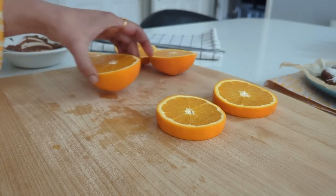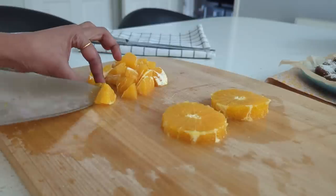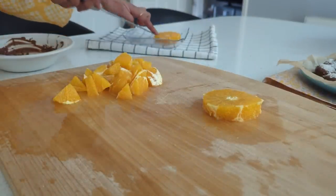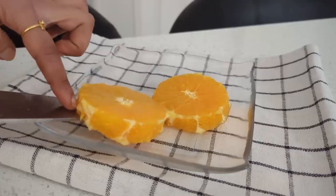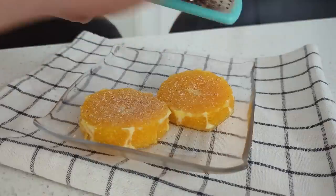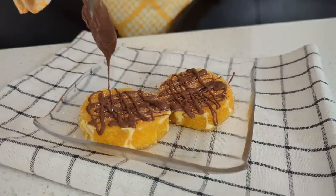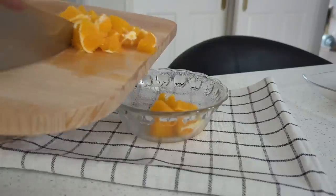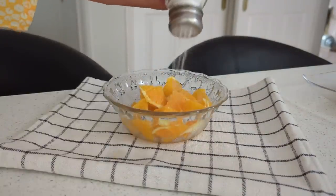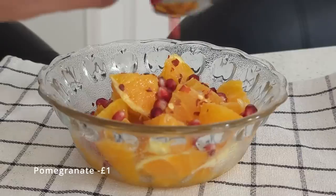I'm using two large oranges, cut in thick circles at the center, then the skin is removed. The remaining sides are cut into large chunks. I squeeze in fresh lime, grate some nutmeg, then drizzle the remaining melted chocolate over the orange chunks in horizontal and vertical lines. I sprinkle on salt, fresh lime zest, chili flakes, a few pomegranates, and pumpkin seeds.